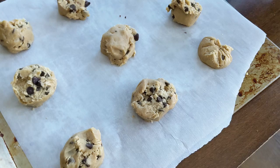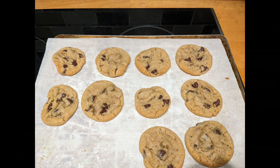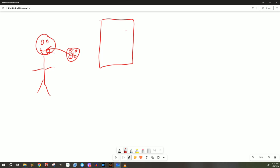Hey everybody, welcome to Startup Chuck! Today we're going to talk about a problem: not having enough chocolate chip cookies. If you're anything like me, you love chocolate chip cookies — you can't get enough of those chocolate chips and you want to just eat them all day long. So I've always wanted to build a vending machine where it just spits out chocolate chip cookies at the press of a button.